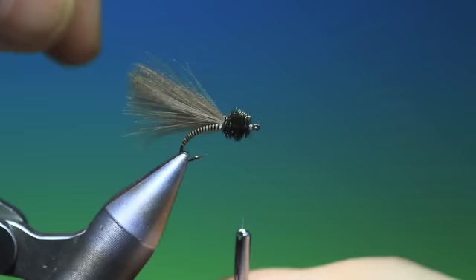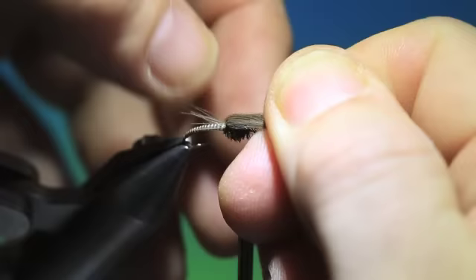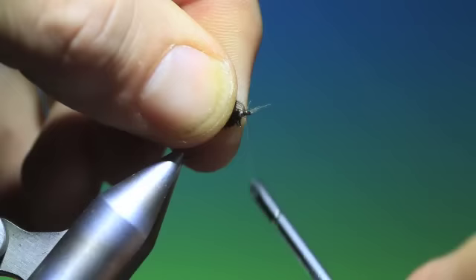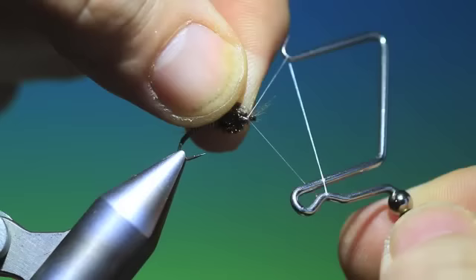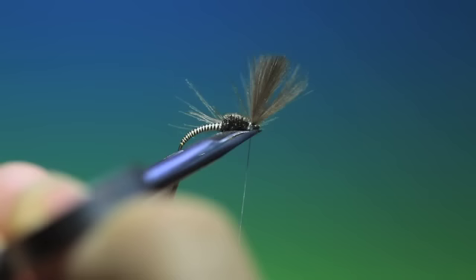So now we take the wing case — we want all these flat. Pull these over, make a turn with the tying thread, tighten up, lift up, go under the wing like so and then put one more under there just to lift that post a bit more. Trim off that and that's it.